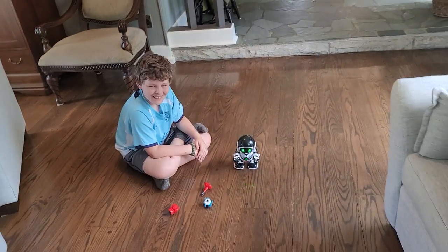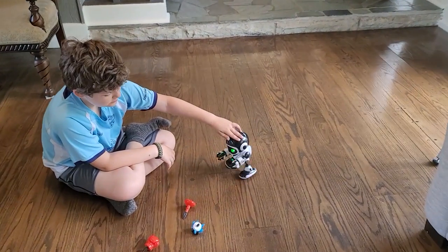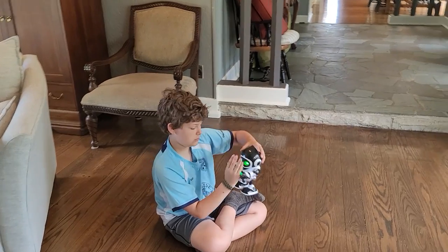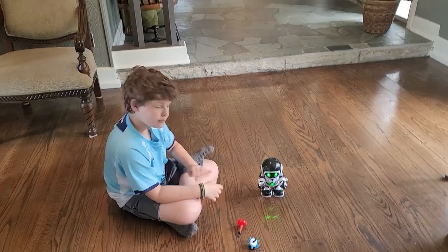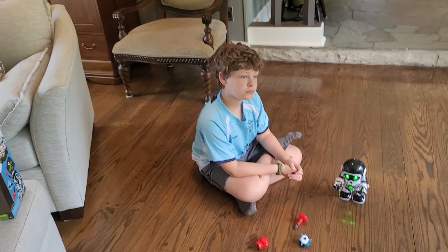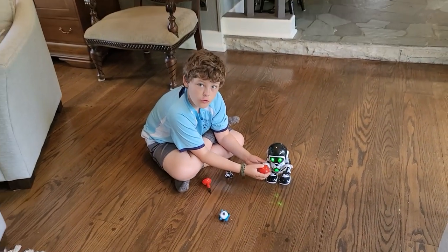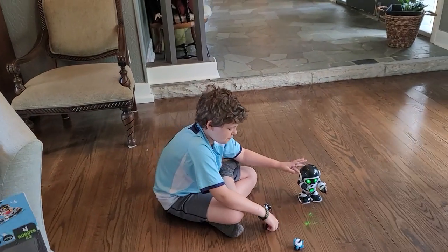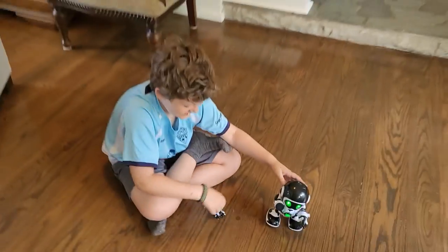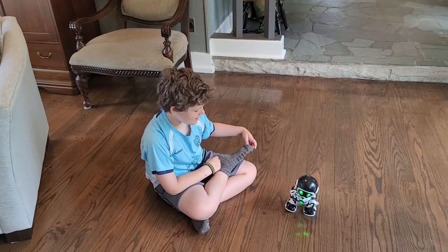All right guys, if you're interested in getting the RoboSapien Remix, I hope this video helped you make your decision — it is pretty cool. It's small but not miniaturized — it's a good size, almost the size of my hand, a little bigger. We're gonna head back home in a few days and we already have a robot waiting for a surprise. Thanks again By Chang for getting us this robot. Subscribe and don't forget to come back and check other videos — bye!